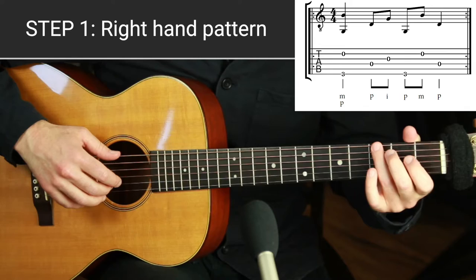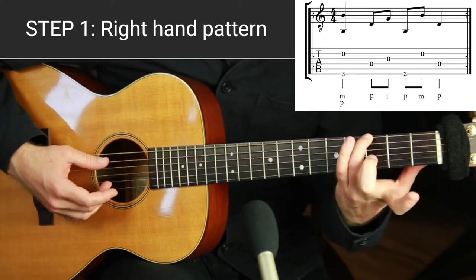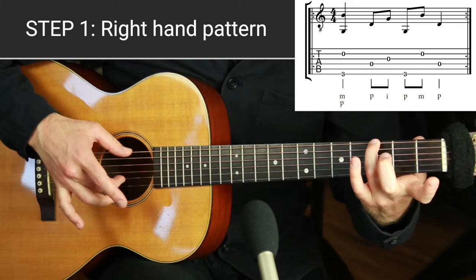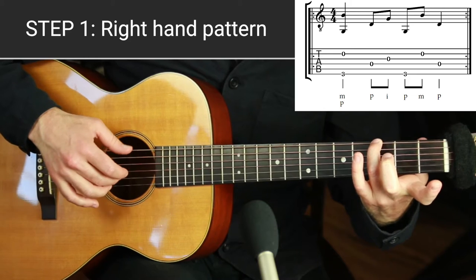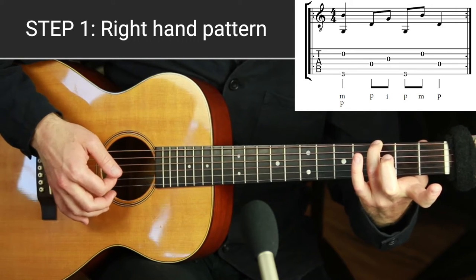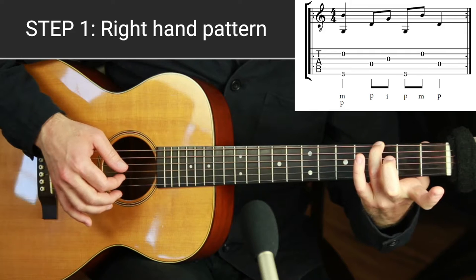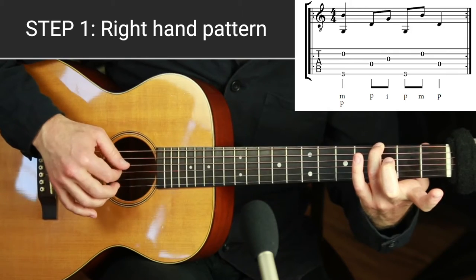Step one is the pinch pattern — we're going to do it on G. Put down a finger on the third fret lowest string G, then play the open fourth, third, and second strings. The pinch pattern is: you do a pinch motion — thumb and the M finger (middle finger) together at the same time. You can see the tabs on screen. Then reach your thumb to open D, then play your first finger on open G — that's half of it. Then break up that pinch: thumb-middle, thumb-first.